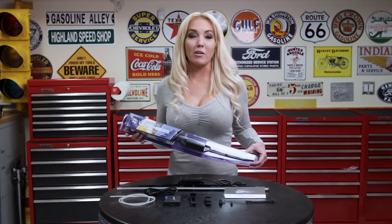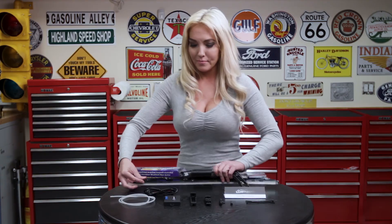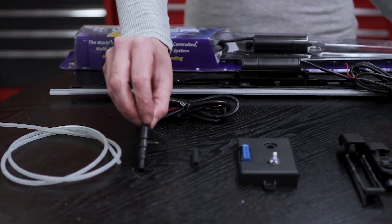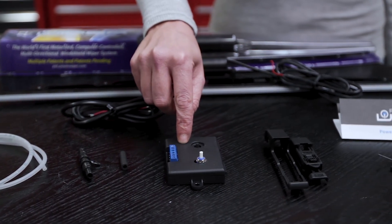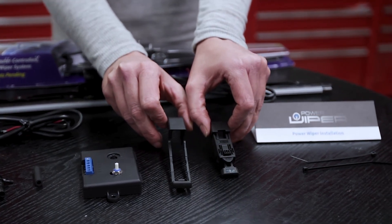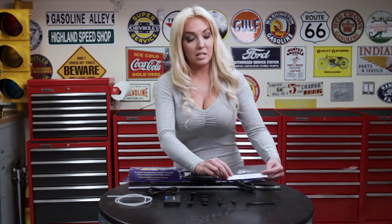Now that you've received your Powerwiper, let's go over what you have inside the box. You have the Powerwiper, which comes configured for the J-hook, a power lead, clear tubing, a T, extra tubing, the control, a shield and an adapter that will help you configure for the top lock and the pinch lock, some zip ties, and your installation instructions.